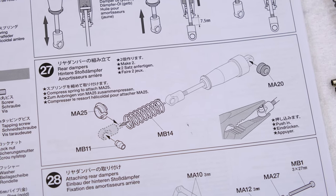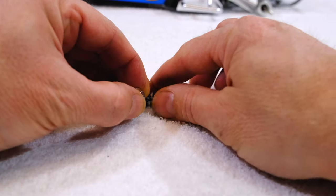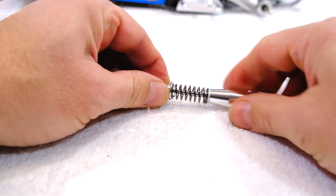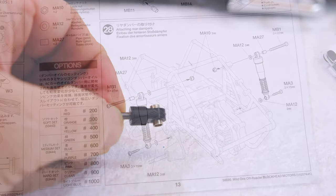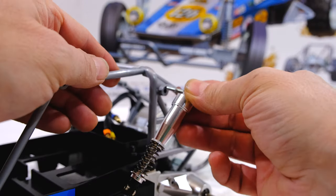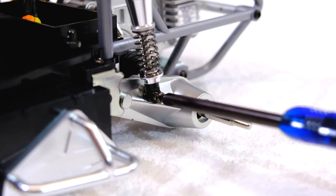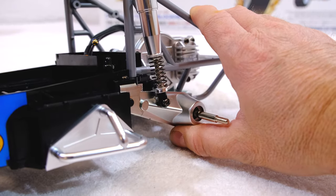Step 27 is the completion of the rear dampers. I add the spring and a bulk connector. Step 28 is installation of the dampers, and the rear suspension is also finished.